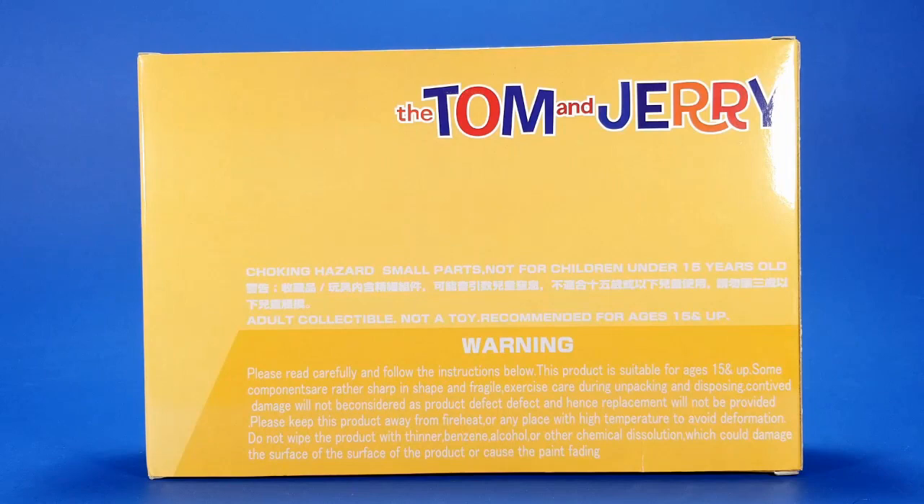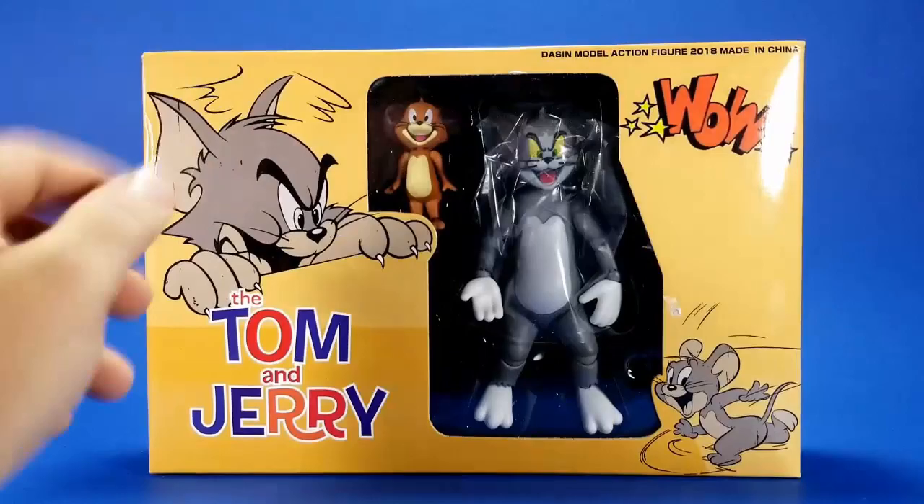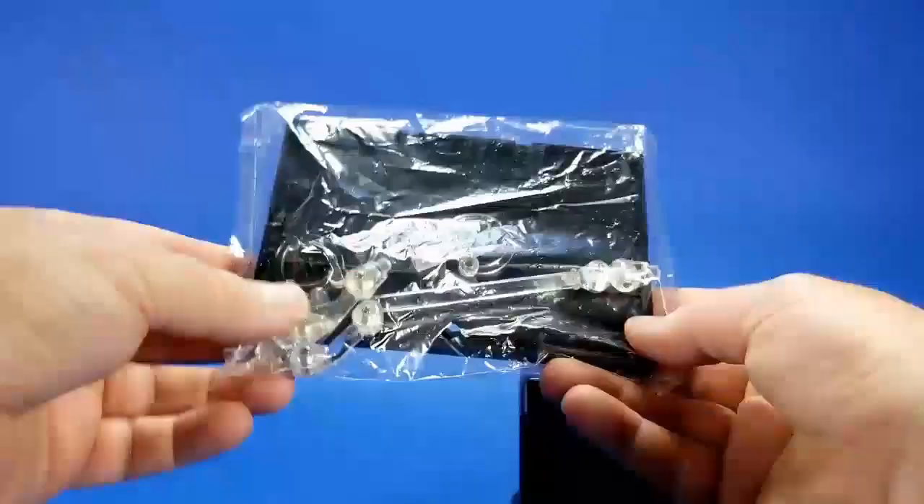On the other end — absolutely nothing. Nothing on the top, nothing on the bottom. Very shady. But I bought this for the action figures themselves — Tom and Jerry — so I'm going to get this open. Getting the actual cardboard out of the way, the inside is actually not that bad. There's a clear cover over a plastic insert holding everything in place.